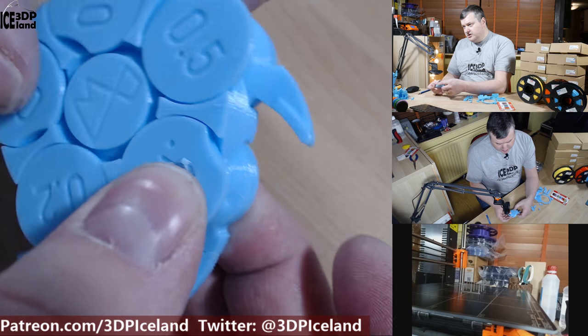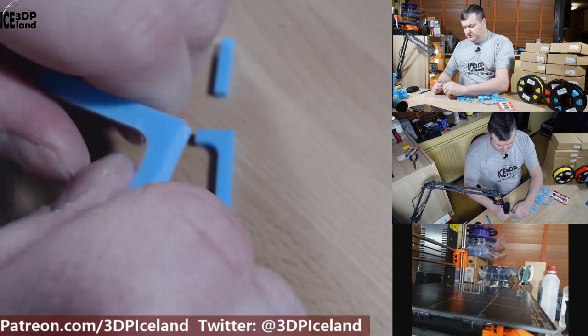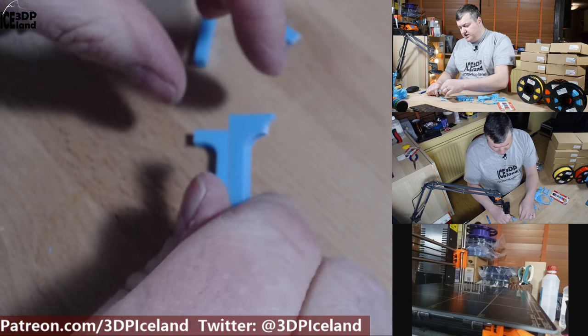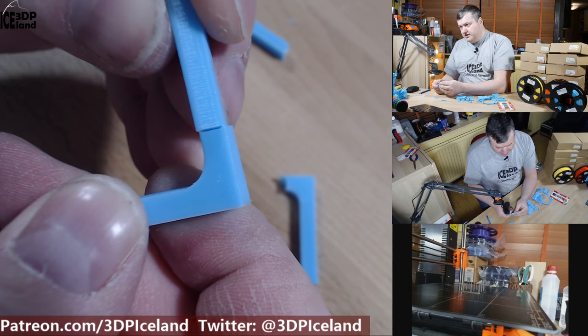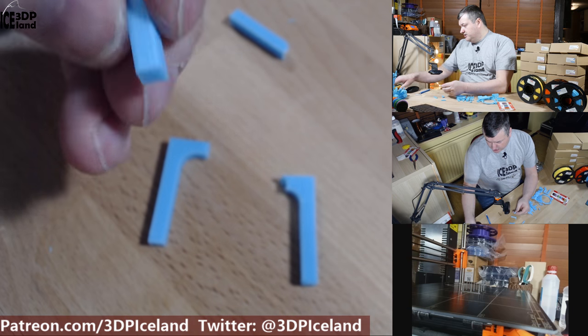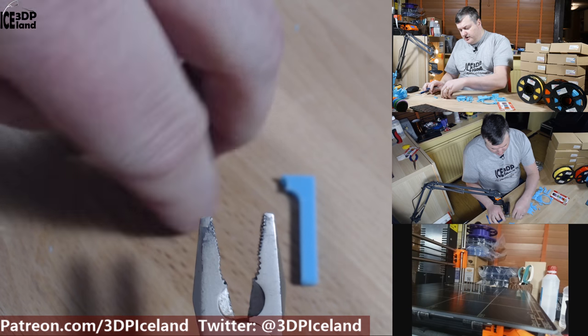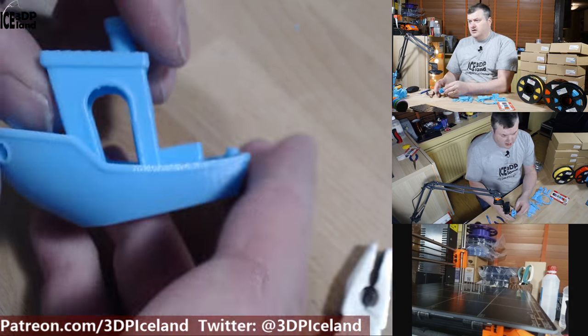I also tested these brackets to test strength — it's very difficult to break them, very stiff. I also tested layer adhesion and was getting very good results; it's quite difficult to break apart. I was really happy with the results — especially on one piece it was really hard to break.